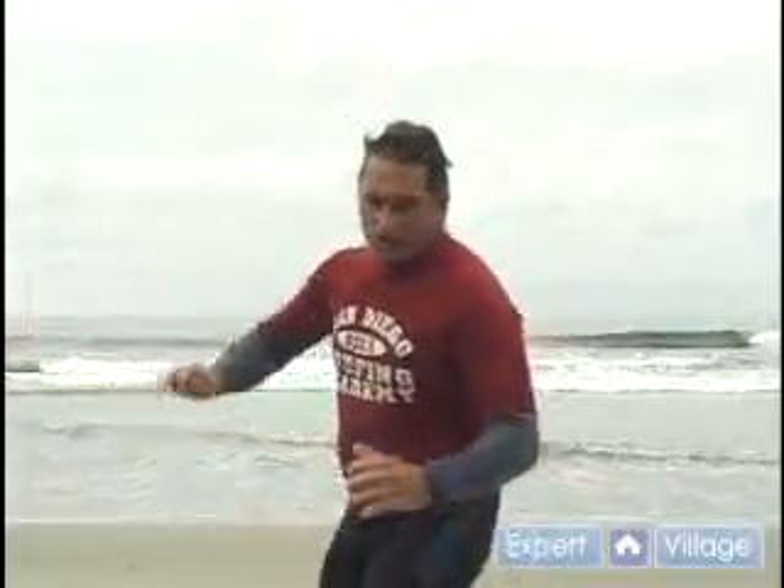You're going to use that pop-up technique that we're showing. On your feet, you take the drop, and you use that momentum to carve your first turn. If you're going to be on your toes, that's called a front-side bottom turn. If you're going to be on your heels, that's a back-side bottom turn.